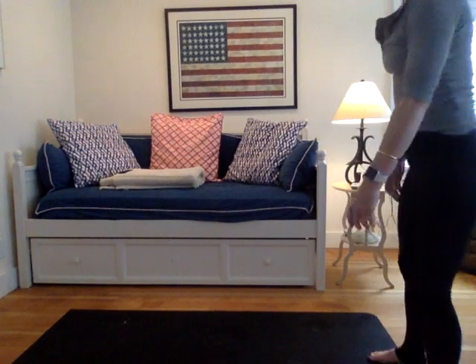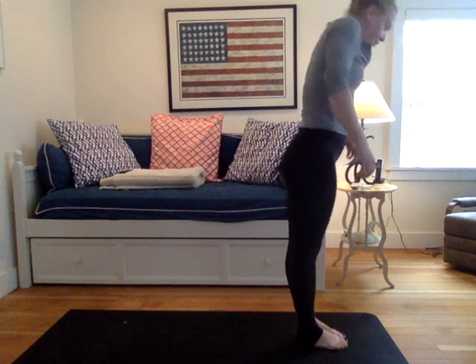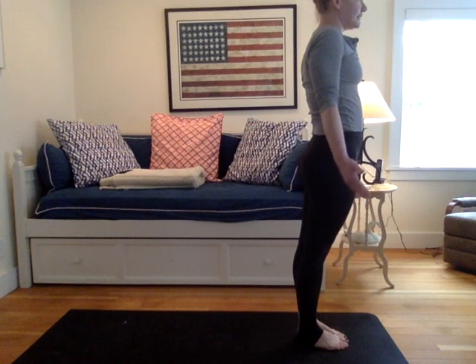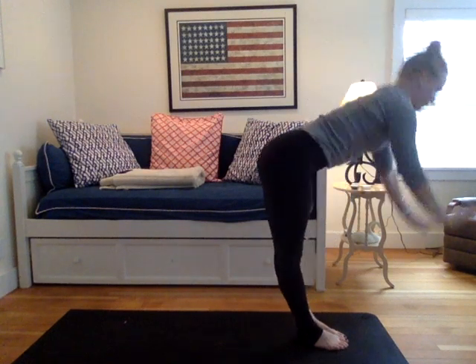Slowly, yogis, begin to walk those feet to the top of your mat. Big toes will touch. Roll the shoulders away from those ears. Tilt the tailbone under slightly. Mountain pose. Uttanasana. Inhale, arms rise, palms stretch, gaze up. Exhale, fold forward. Uttanasana. Forward fold.